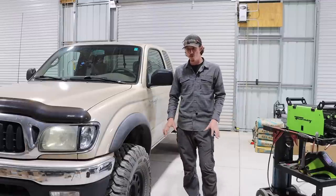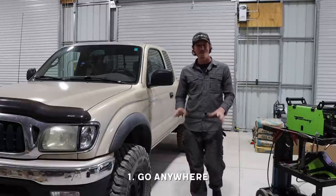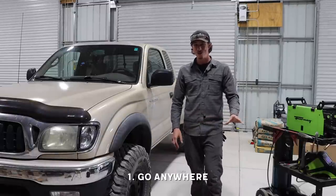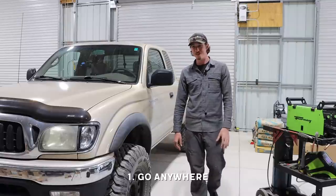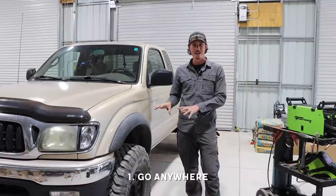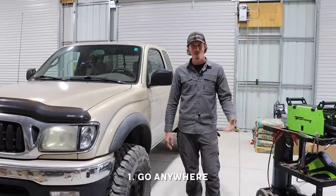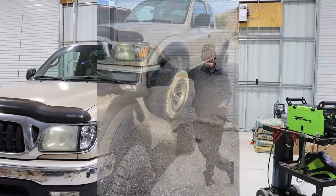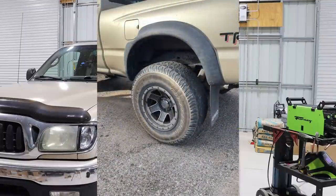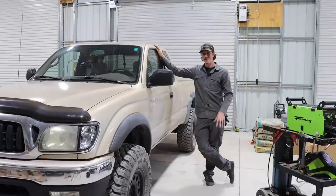The project started with listing everything I want the truck to have or be able to do. The most important thing is I want it to be able to go anywhere. I used Facebook Marketplace to find it and I was very determined to get a four-wheel drive truck. There are lots of two-wheel drive Tacomas in this age range, but I wanted a first-generation Tacoma — I just like the look of it, it's a badass truck. I've already replaced all the wheels. The original rims I didn't like, so we got some Nomad rims and beefy Falcon MT tires, which are going to be awesome for off-roading.